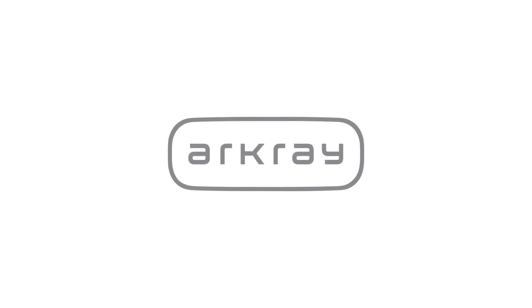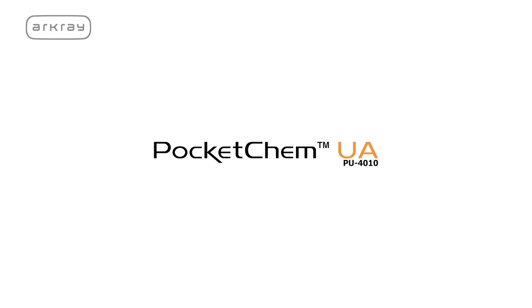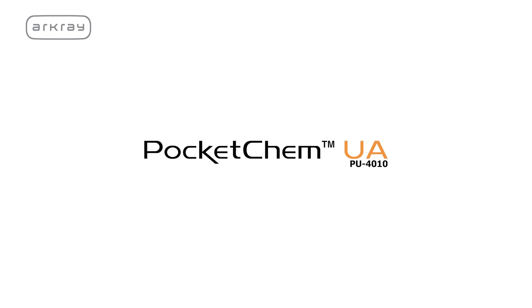R-Cray, one of Japan's leading diagnostic companies, brings to you the Pocket Chem UAPU4010, a versatile microalbumin checker.